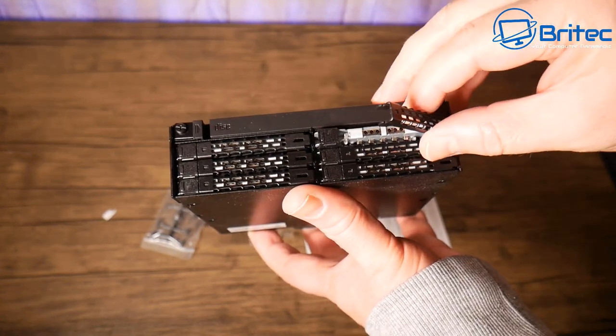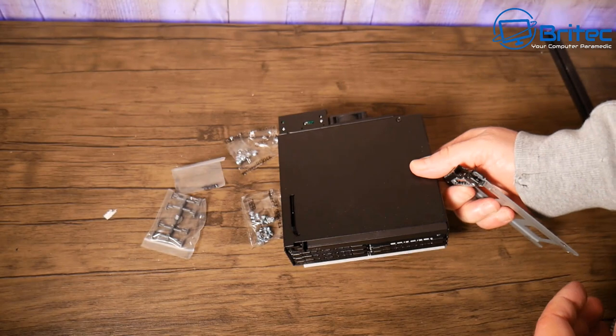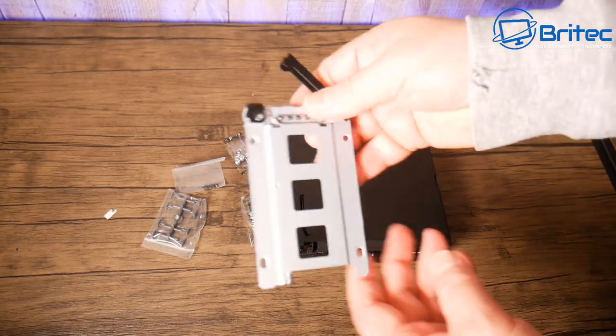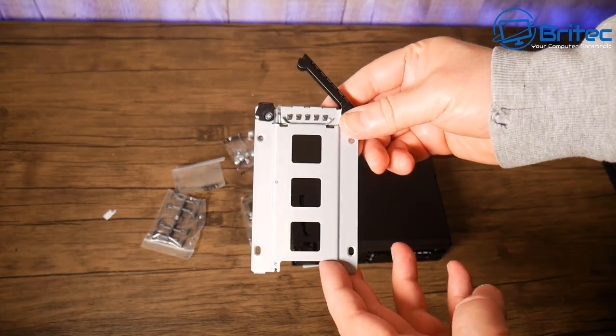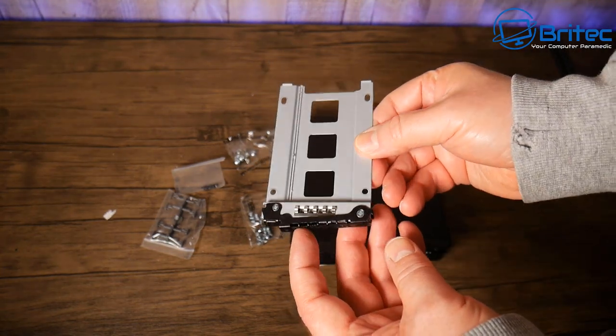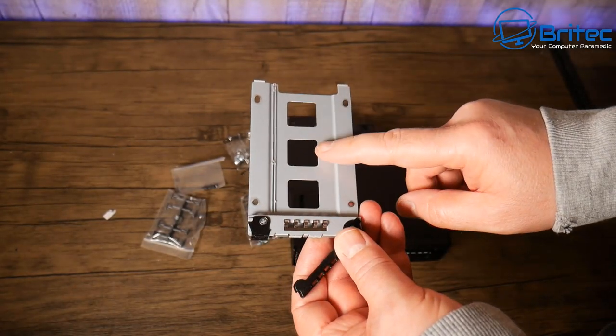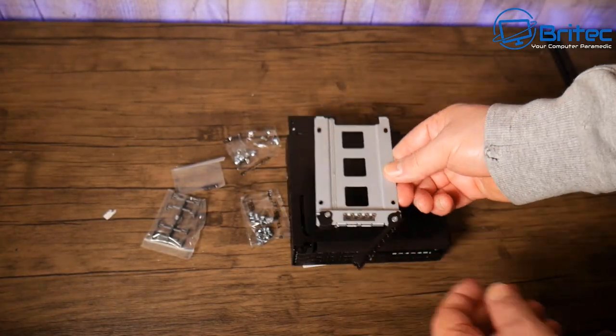Just pop the little button here and out slides the tray — very simple and easy. You mount your hard drive or SSD into the tray using the screws that come in the kit. It's all metal construction with very nice build quality.